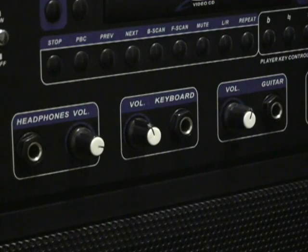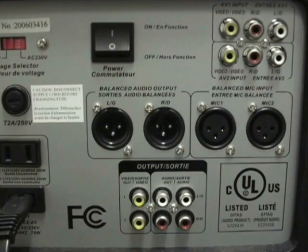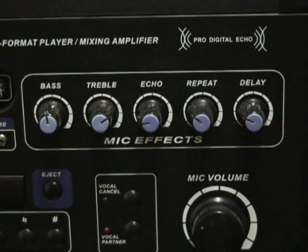Quarter-inch inputs with individual volume controls, plus two quarter-inch and XLR microphone inputs with bass, treble, and individual volume controls.